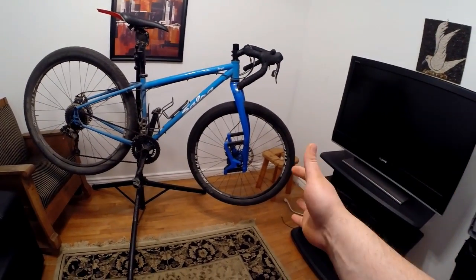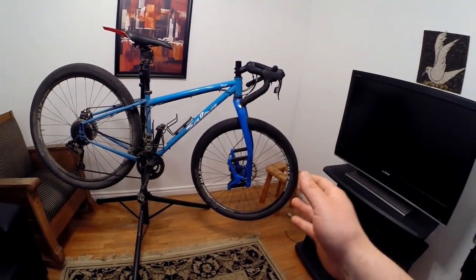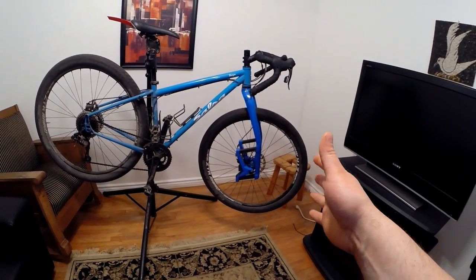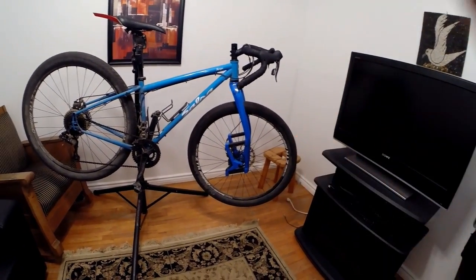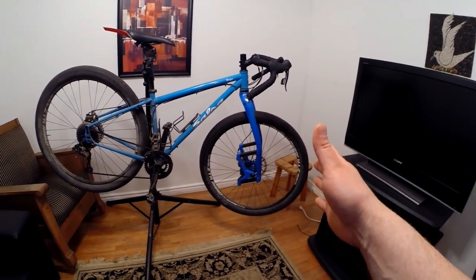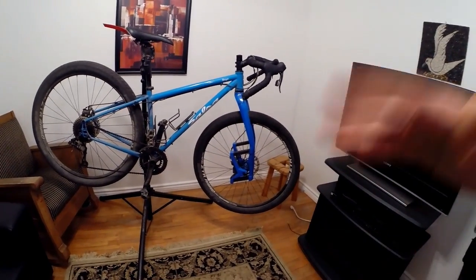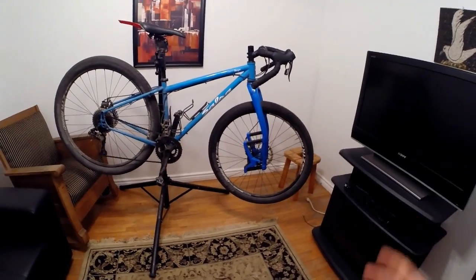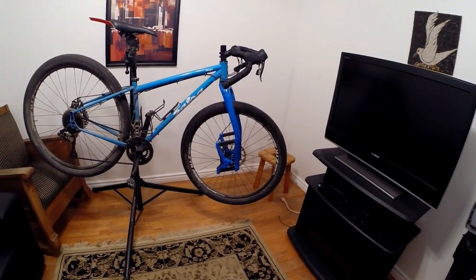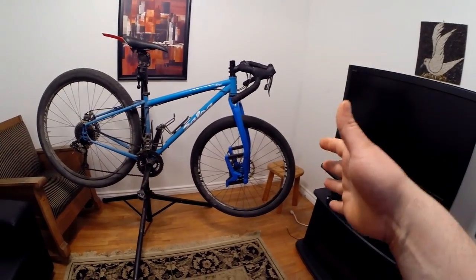First ride impressions: it pretty much rides as I suspected. It's very active on small to medium-sized hits, which is what I bought it for — I want it to absorb the washboard, the stutter bumps, and the potholes that motor vehicles create on gravel roads, especially uphill and downhill. From my one-hour ride, purposely running through potholes and going over things, the fork works great. Over a longer ride, it's going to save your body from a lot of impacts.